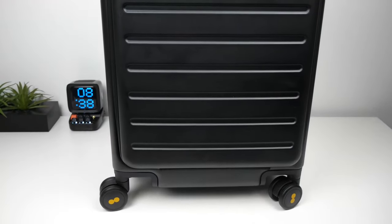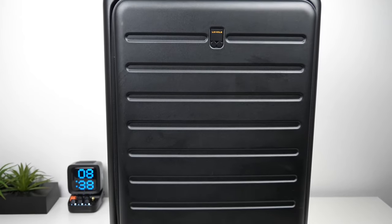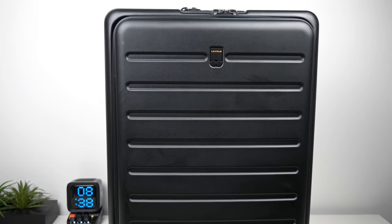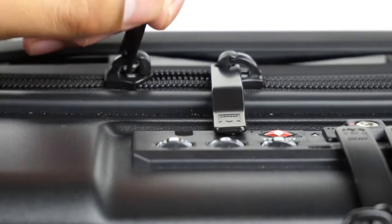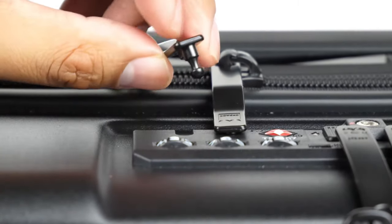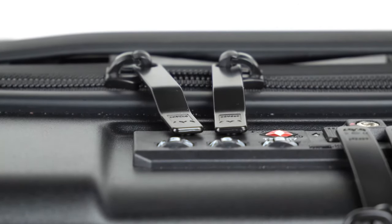Overall, this suitcase has a nice design and can carry three to five days' worth of clothes for a short business trip or mini vacation. The link will be below in the description. If you have any questions, let me know in the comments and I'll try to answer as soon as possible. Leave a like if you found the video helpful and subscribe for more tech-related videos.